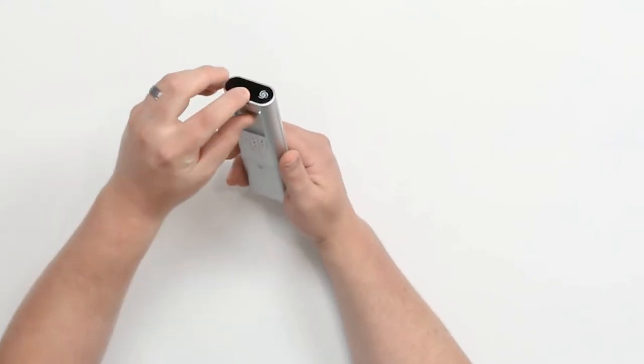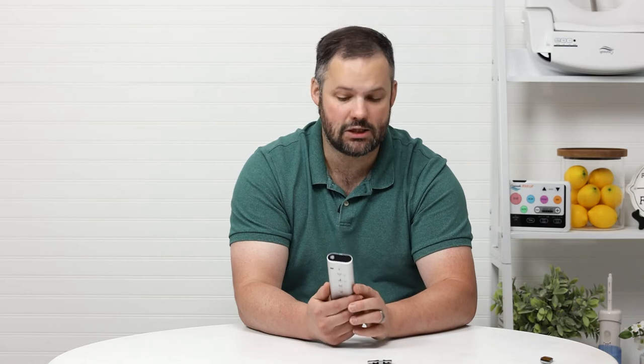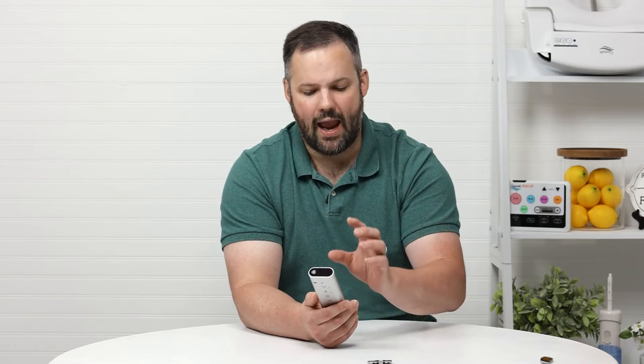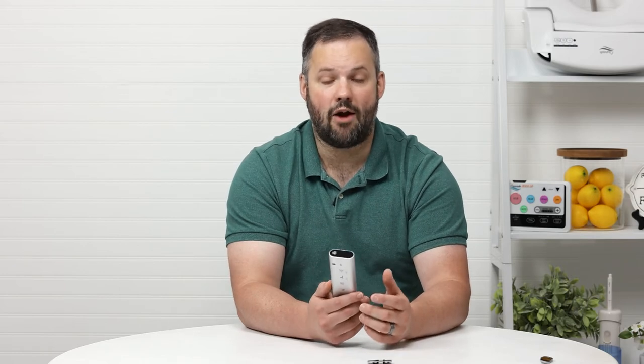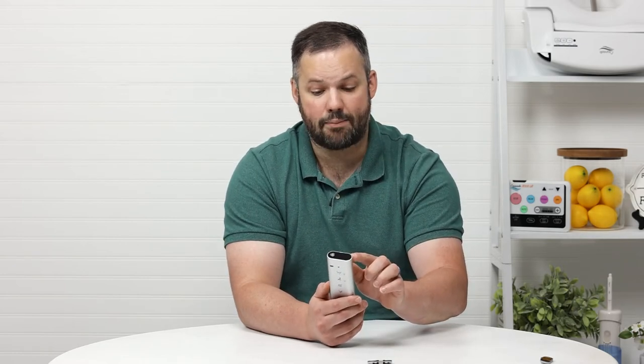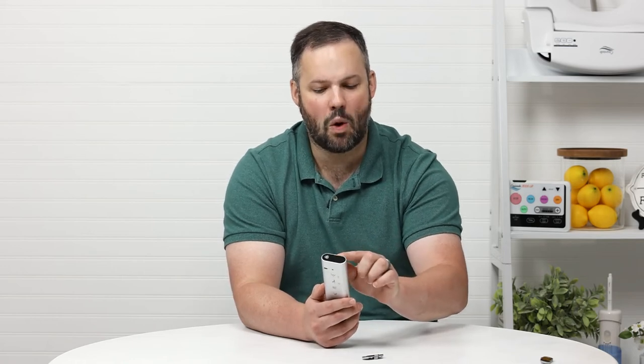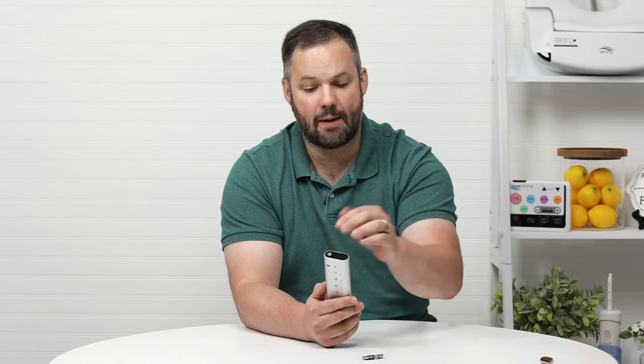It's also important to note that the remote itself actually picks up on the fact that this top is installed or not installed, and will actually change the menu options on the remote accordingly. I've had customers call me and say they don't have the options on the top of the remote, and I say you need to change out your top. They'll say that's not the solution because they literally don't have the auto flush functions showing on the remote. Well, once you swap the top out, the remote picks up on the fact that you have auto flush because it can sense the new buttons, and the options will show up on the remote.